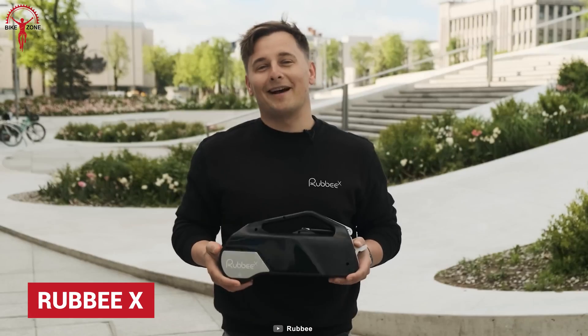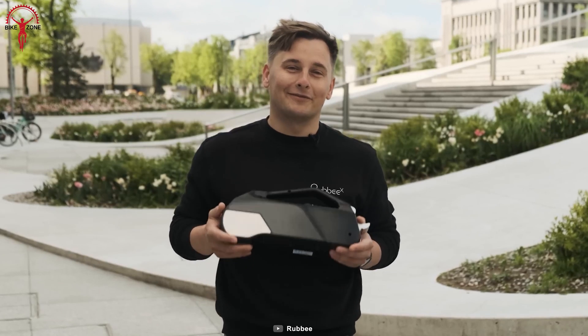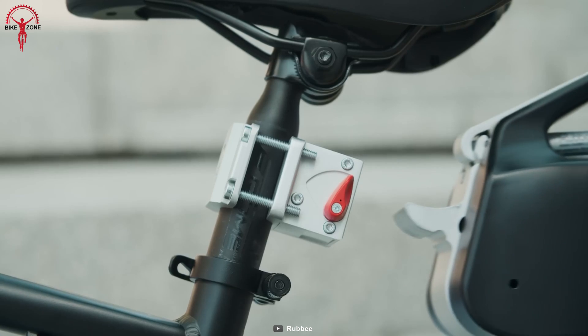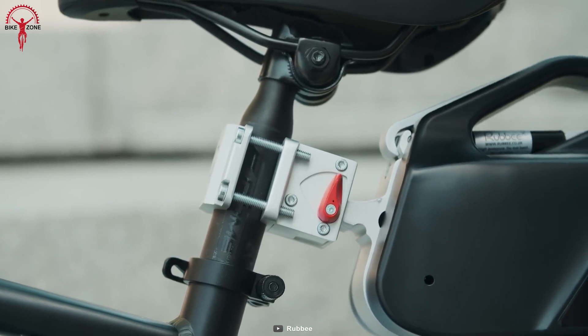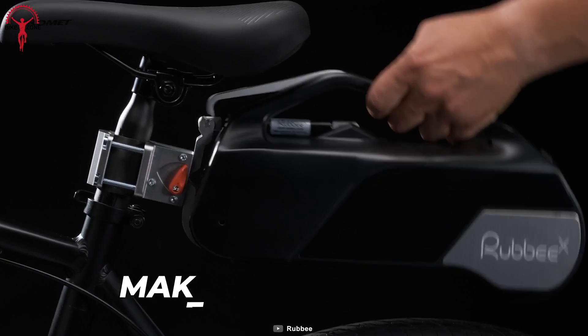A conversion kit without any fuss of wires might be the future, but RubyX says the future is now. Easily install this kit with just the flip of a switch, without hassle. This is not only convenient but also time-saving.